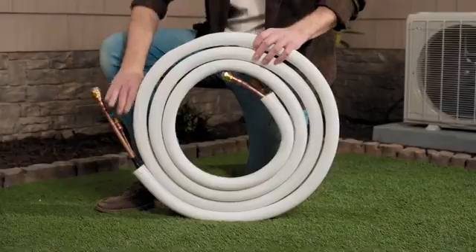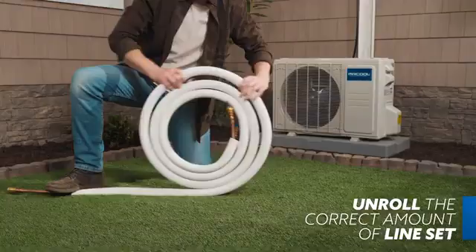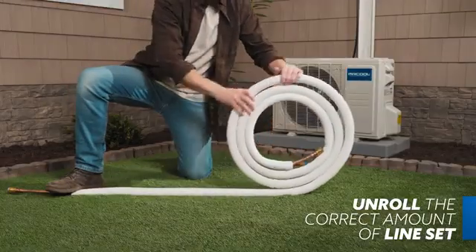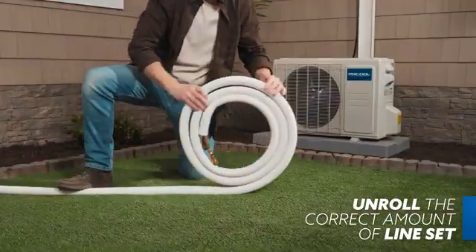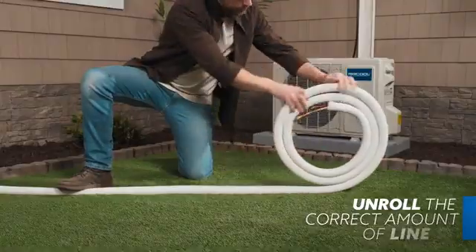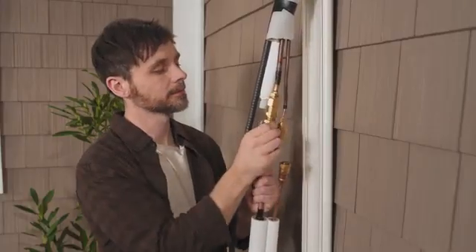Now it's time to unravel the correct amount of line set. Note the distance between the condenser's connection ports and the air handler's piping jutting out from the wall above. It's important you do not kink the line set as you unroll it and that you do not uncoil more than you need. This will ensure proper operation and maximize the appearance of the finished installation.